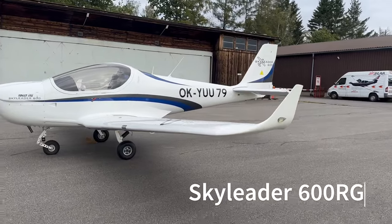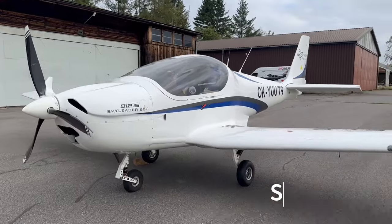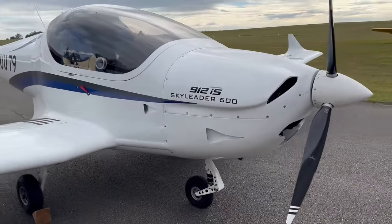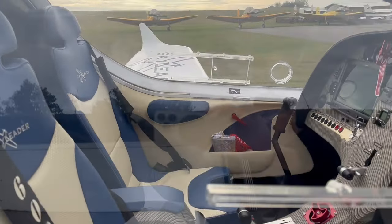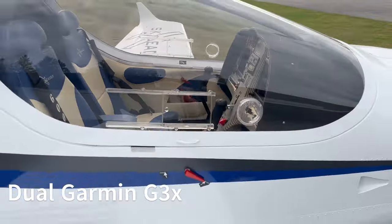Hi everyone. I thought I'd give you a brief introduction to the Sky Leader 600 retractable gear version. Over the weekend, myself and a friend of mine, Raj, were in Jihlava to check out this beauty. This is a pretty new Sky Leader 600, about a year old, with the dual carbon G3X panel.